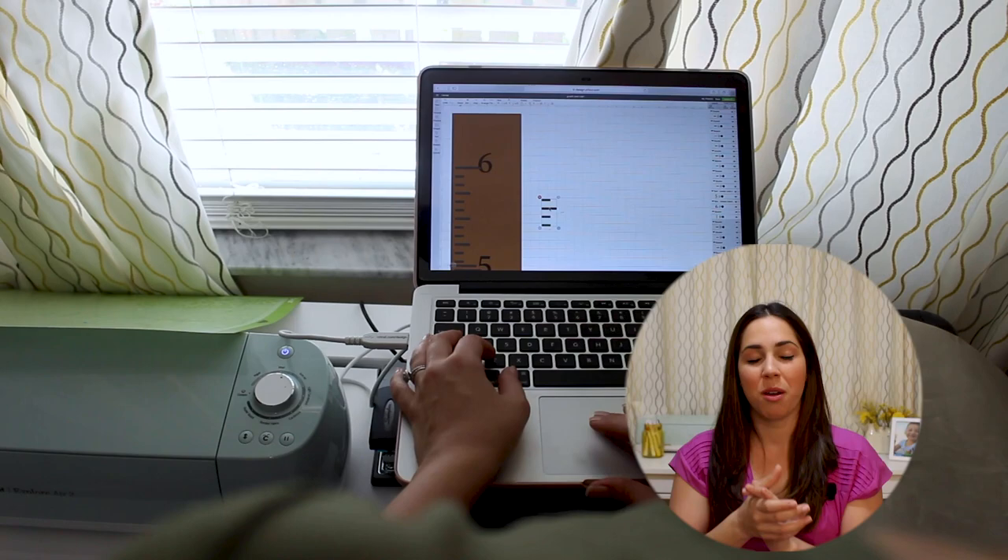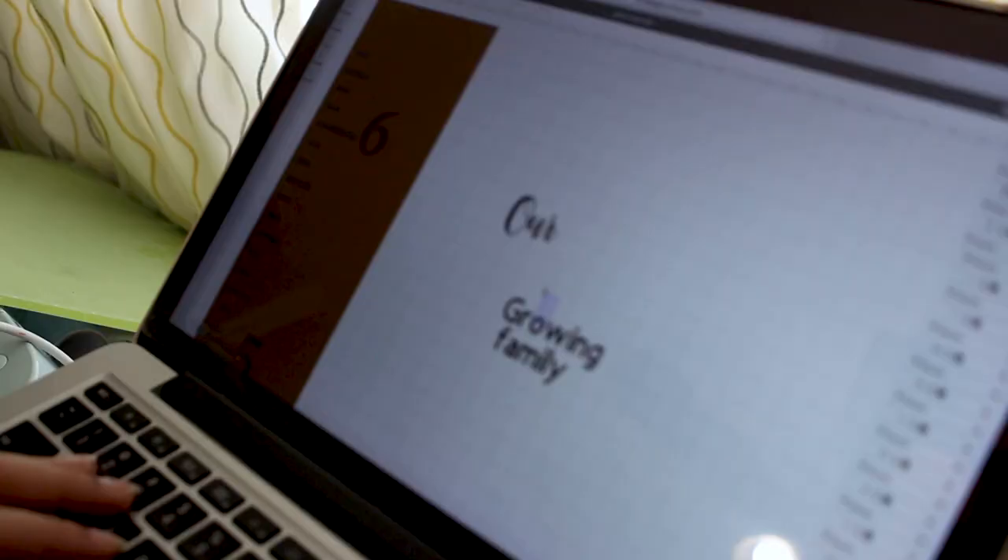Once I had the large rectangle to represent the plywood I started creating smaller rectangles as the tick marks. Keep in mind that you're not going to hang your growth chart right on the ground — since ours was raised eight inches off the ground, we cut it to be six feet tall by 11 inches wide.